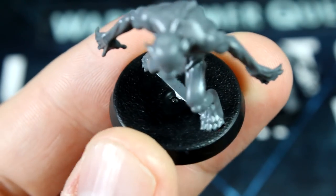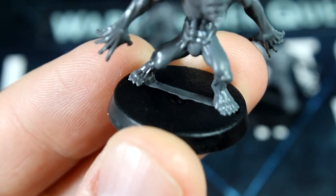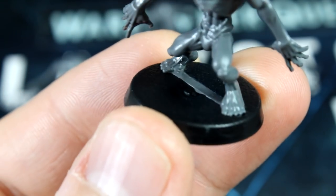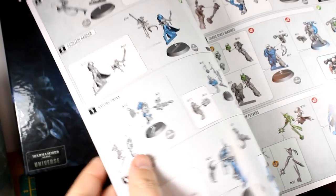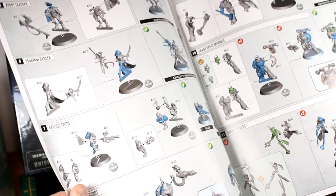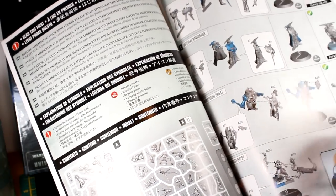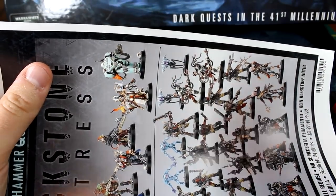First off, we're going to tackle a little optional first step. See these divots in the center of the bases? I don't really like them and I want to cover them up. As we've already assembled our models, we don't need the assembly manual anymore. It's made of nice gloss coated thin paper which will do a great job of covering up the imperfections on the bases.